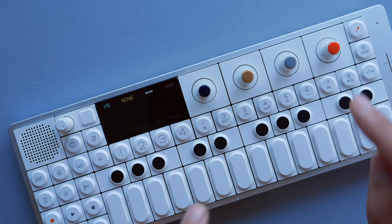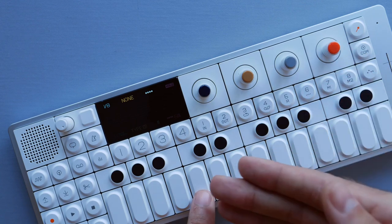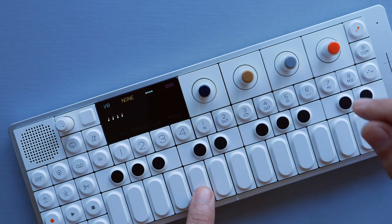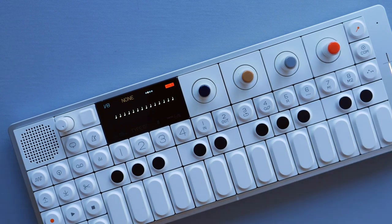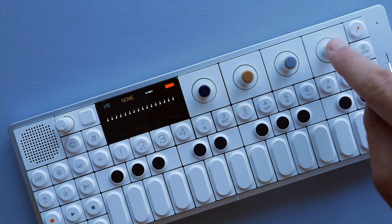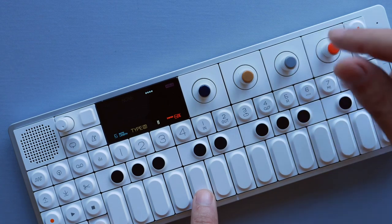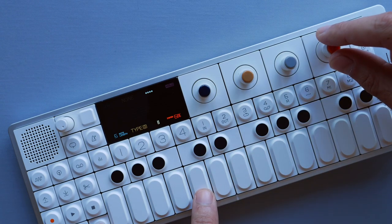Next up, the red knob puts the arpeggio on hold, meaning I don't have to keep holding down the key in order to play the sequence — instead I press the key, press hold, and it will keep playing. The shift function for the red knob is the swing parameter, which shifts every other note slightly to the right or slightly to the left.